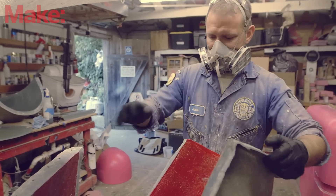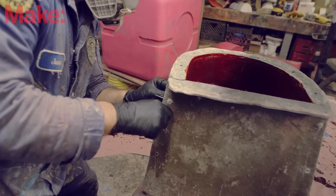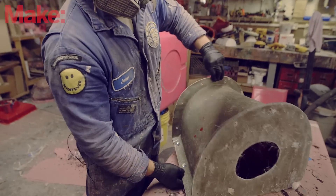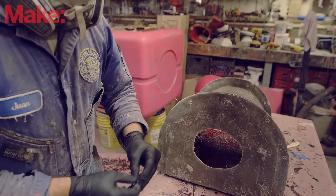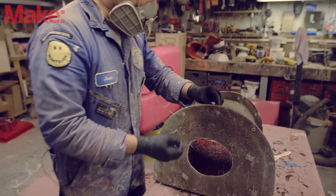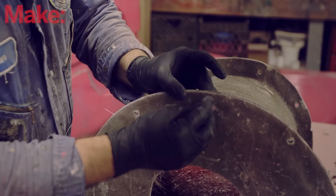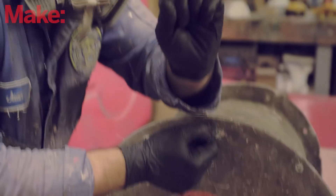Now we'll take our sections of the mold that are separate and stick them together and bolt the flanges using wing nuts so I can do this all with my fingers. I'm using a three-quarter inch bolt because that's the shortest I can buy in this diameter. I want something that's going to be easy to handle with gloved fingers, so I'm using a quarter inch diameter bolt — and for those of you in the metric system, quarter inch is about that much.